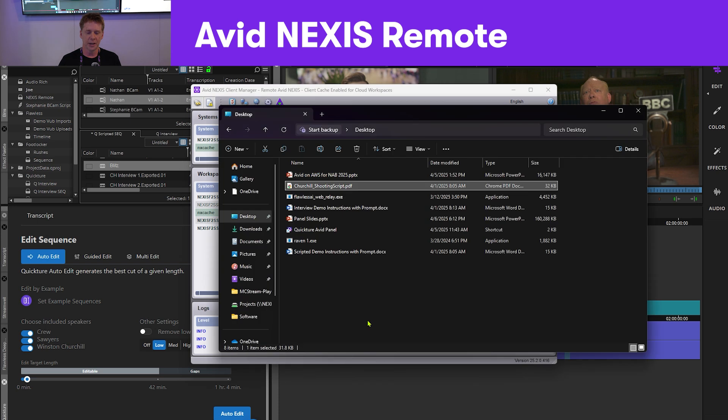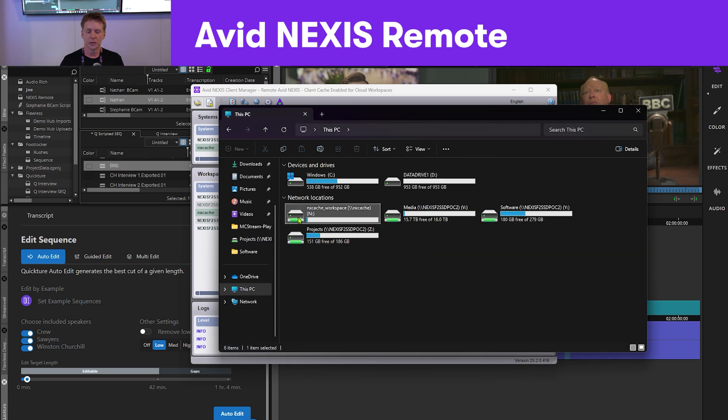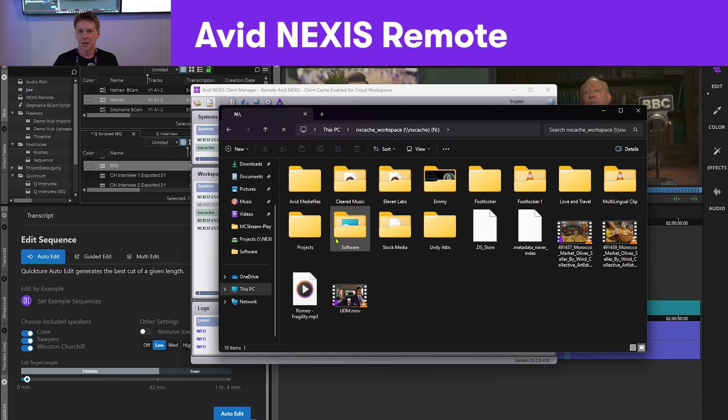Ultimately, I can go straight to my Finder level and mount that — this is my workspace. Nexus Remote is not specific to Media Composer or Avid products; you can use other third-party applications and other NLEs if you want to.